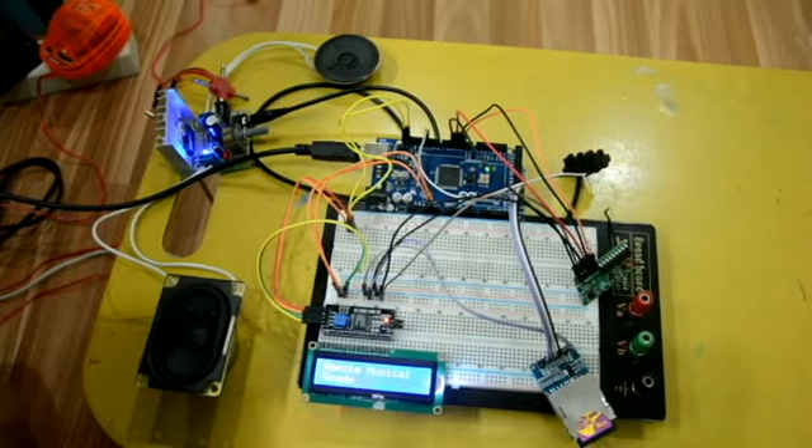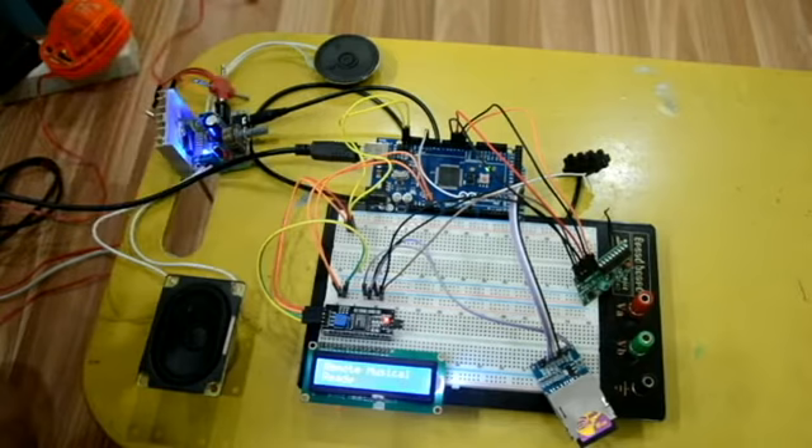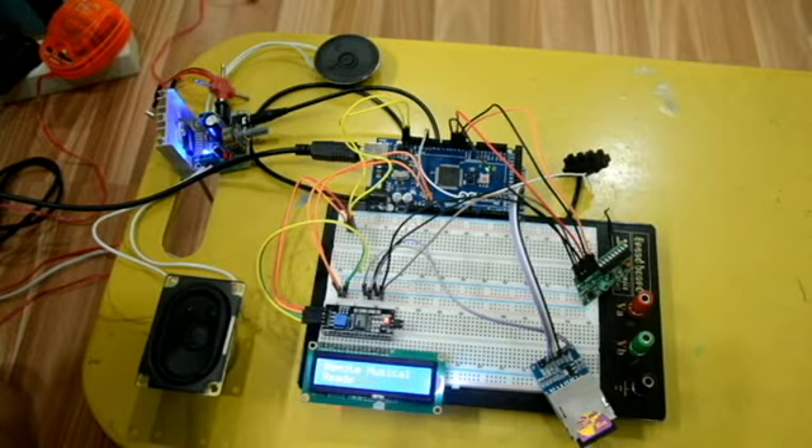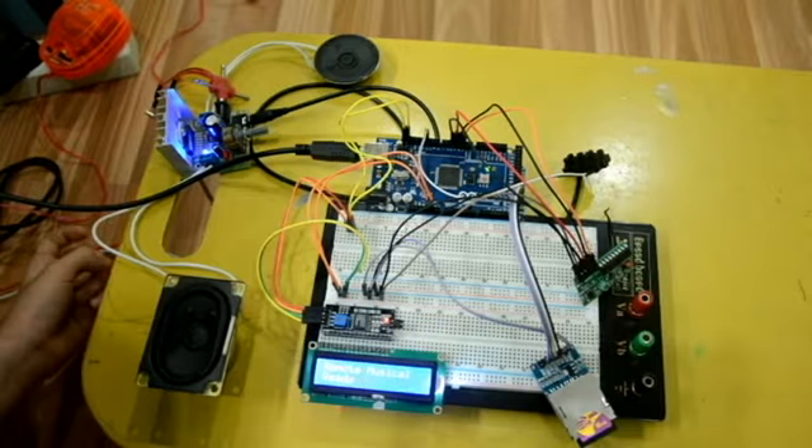To make this, you're gonna need an SD card reader with the SD card, obviously, an LCD display with a backpack if you want, and then little jumper cables, two speakers if you want, but you can just have one. And in here there's an amplifier, so it doesn't just speak out little sounds — I'm using this amplifier to make the sound bigger.